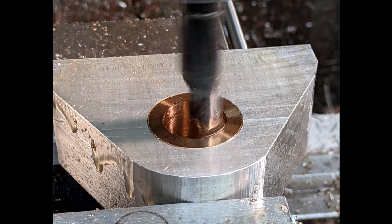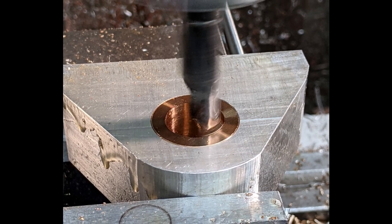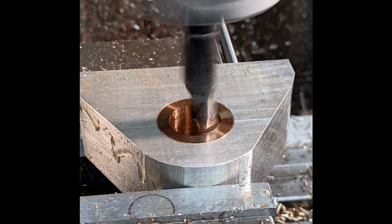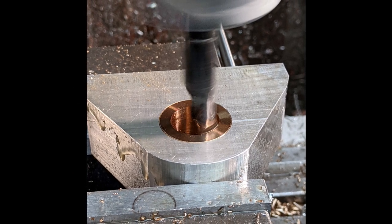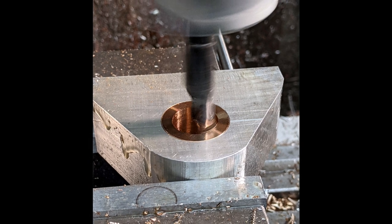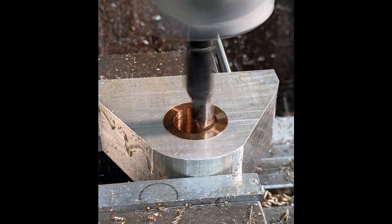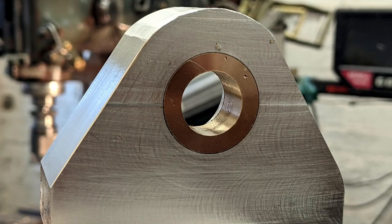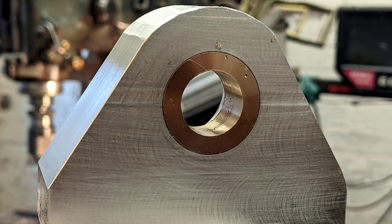I heated the bearing carriers and pressed in the bushes, leaving a 2mm annular gap in the centre as a grease reservoir. For safety's sake, I drilled and tapped transverse holes for grub screws to lock the bushes in place so they didn't blow out under pressure. Ask me how I know that that could happen without the grub screws — yes, bad times.